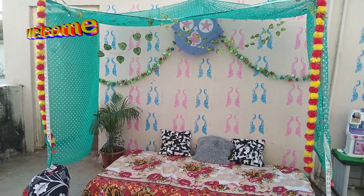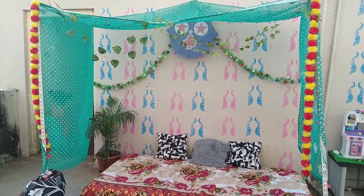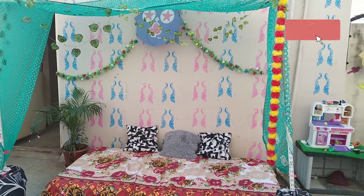Hello friends, welcome back to my channel. Today I am going to show you about my terrace decoration for Sankranti. Have a look.